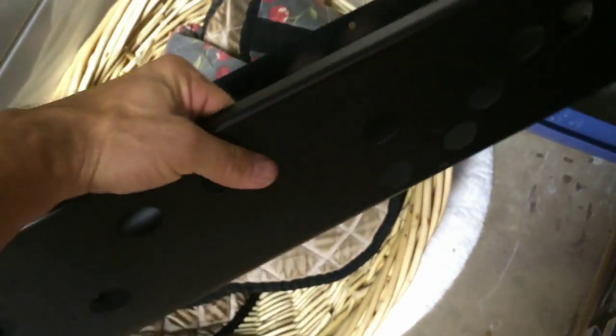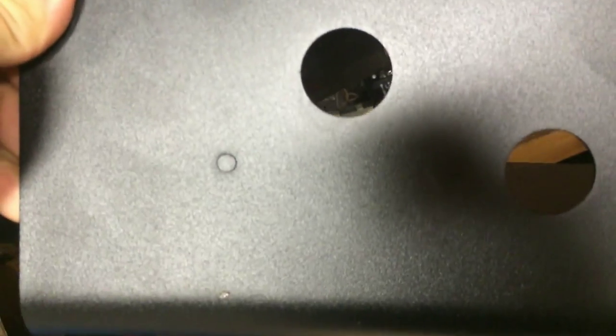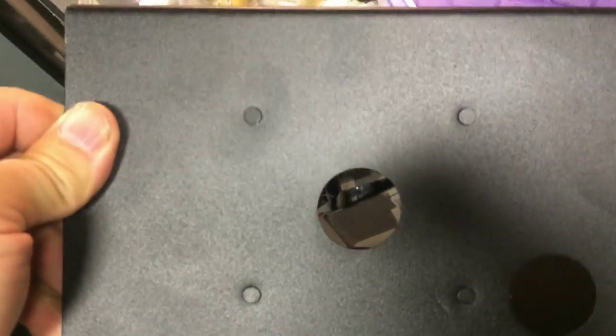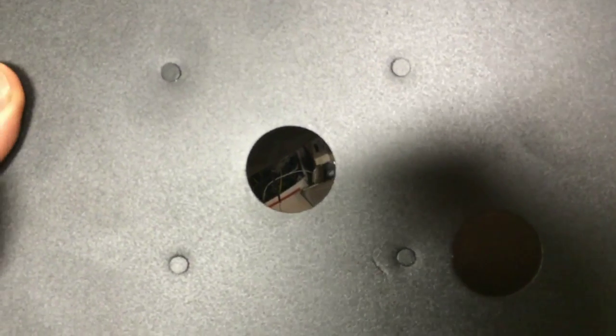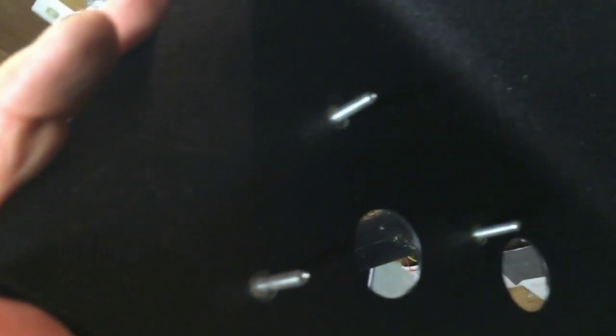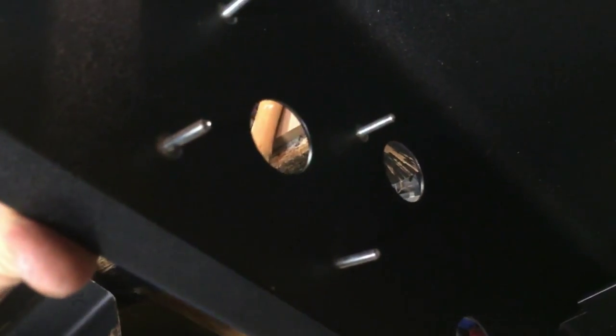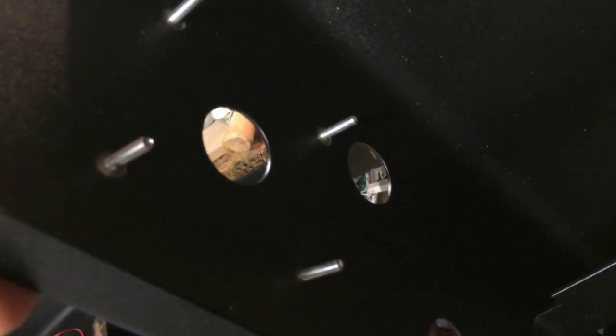Alright, I've got the control panel from Arcade Shop right here. It's got these embedded screws — I'm sure there's a term for it — which is great because you can put your control panel overlay over top with nothing sticking up. I'm not sure what I'm going to do yet — I'm trying out joysticks.